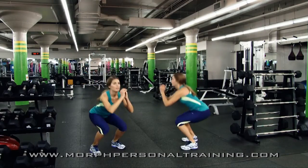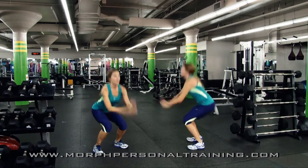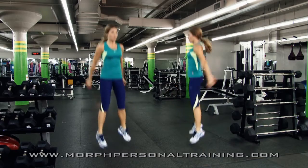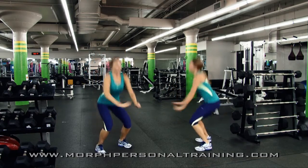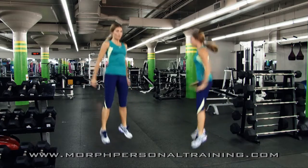Here we can see the plyometric or jump squat. Similar to a bodyweight squat, but in this case the person is actually jumping up above the ground, leaving the floor and then descending back into a squat position.